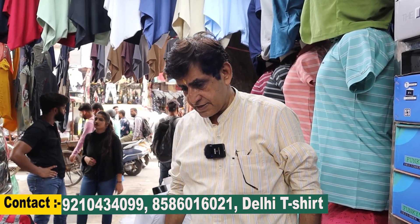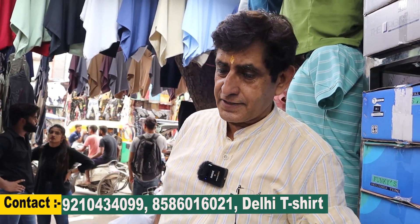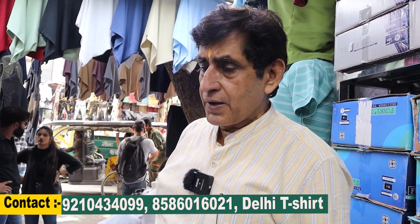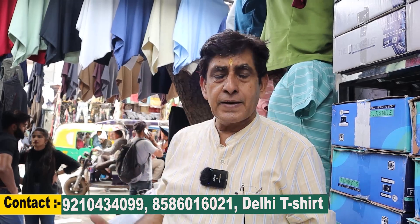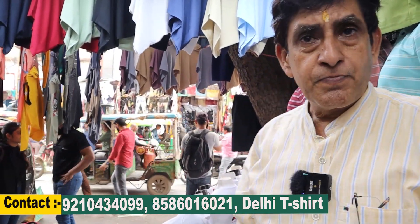How are you? Good. Tell your name first. How do people find your shop? It's at 8, 11-11 Main Road. If you get to the station, you take a meter auto or an electric car. The vehicle will be right in front of the shop.